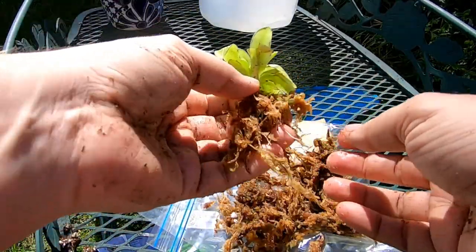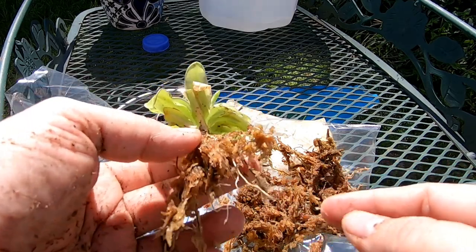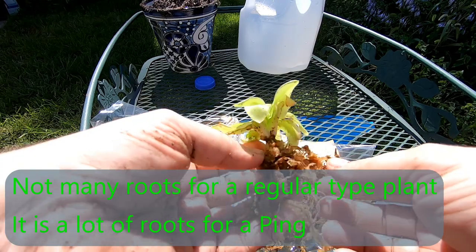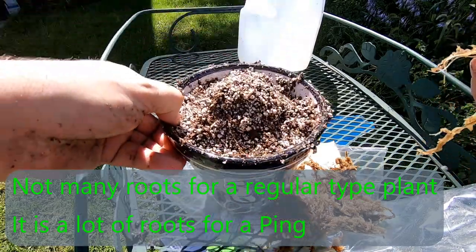I'm just taking the sphagnum away from the crown because I don't want crown rot. But here it is — you can tell not very many roots. In fact this is quite a bit of roots from what I've seen on other people's videos. This is like a crazy amount of roots. So this plant has arrived in fabulous fashion — shout out to them.